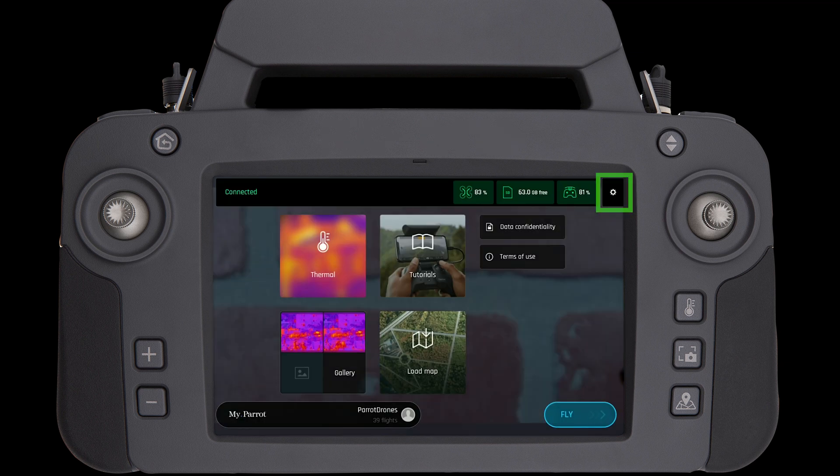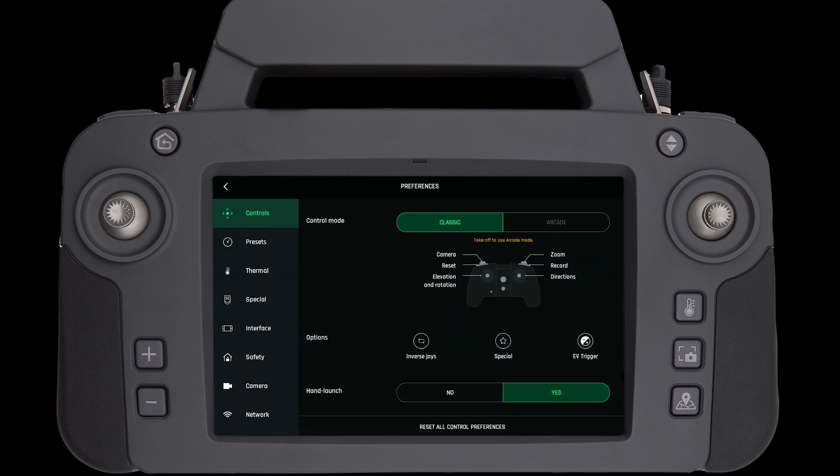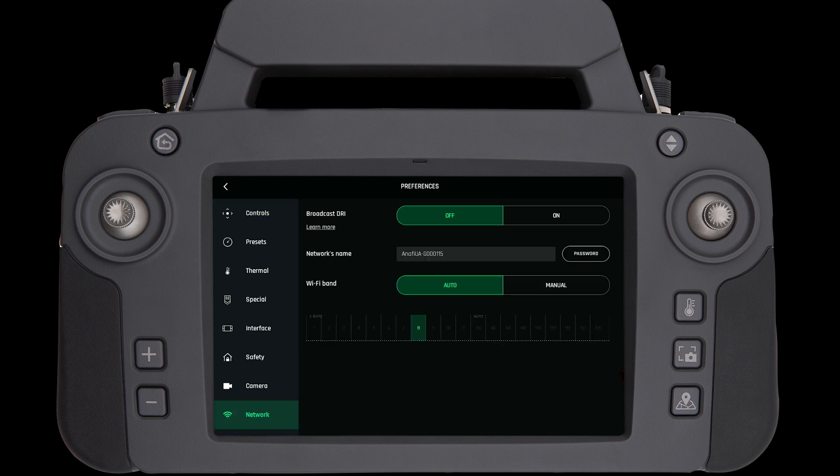We can also confirm this by checking the network page. Under Wi-Fi band we will be able to see the additional presence of channels 36, 40, 44, and 48 if we are in FCC mode.